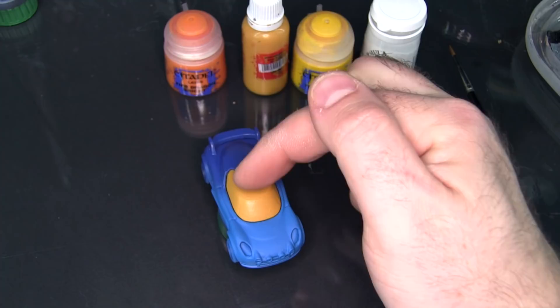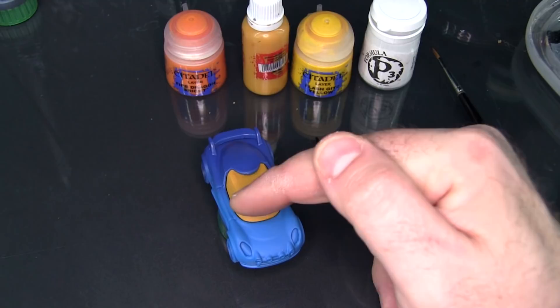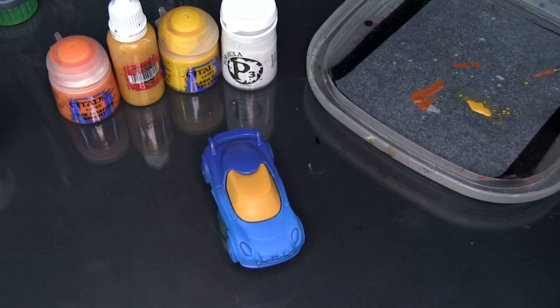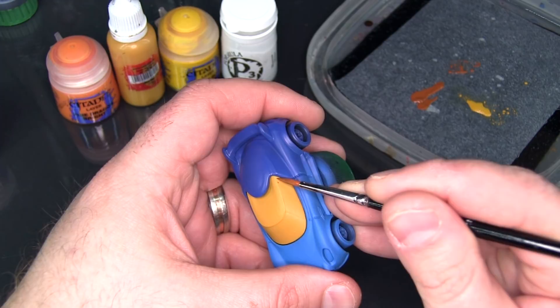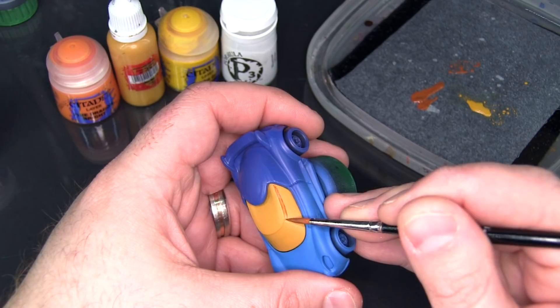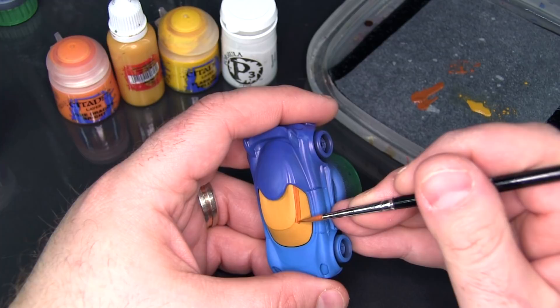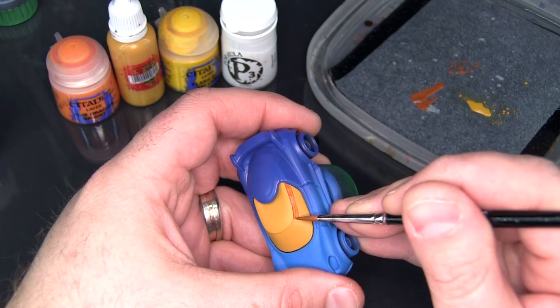I basically want to do a top-to-bottom fade: brown at the top — and that's handled a little differently for the top panel — but for the windows it's brown at the top, Averland Sunset in the middle, and then down towards white at the bottom. I'm going to mix a little bit of water in with the Scrag Brown so it goes on thinner. Starting with the side panel window, roughly a third of it should be this brown to start with, then we'll blend it back in a moment.